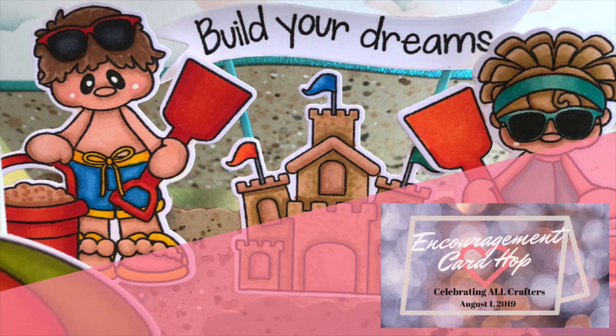Hello friends and welcome back! Today I am so excited to be a part of the Encouragement Card Hop, brought to you by Courtney, Mary, and Jen. These guys are so awesome — I've been following them for a long time. They make beautiful cards and projects, and I will leave links below to their YouTube channels, along with the next person on the hop for you to go visit.